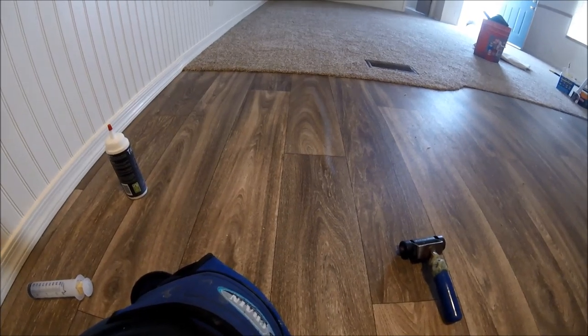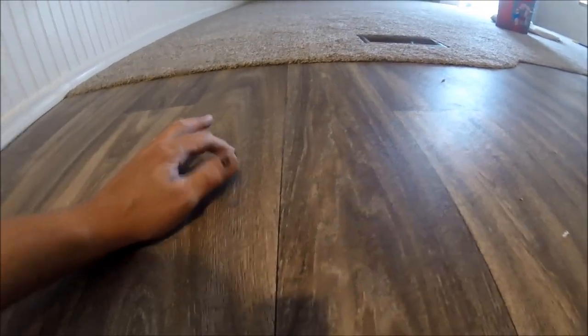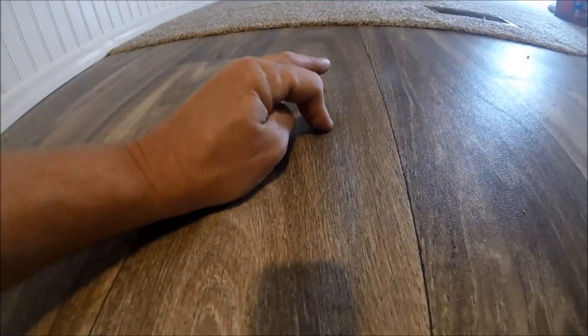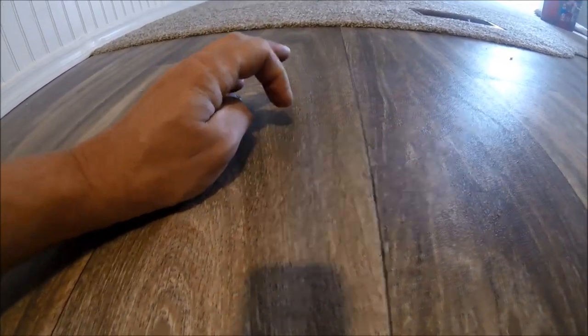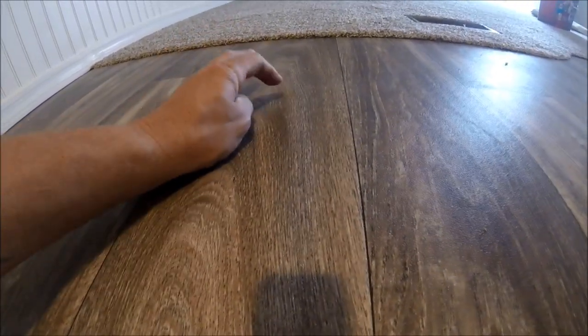See how it takes a second for it to come back up? It is trying to stick — the glue is just not tacky enough to hold it. So I know there is glue there, it's just not holding.